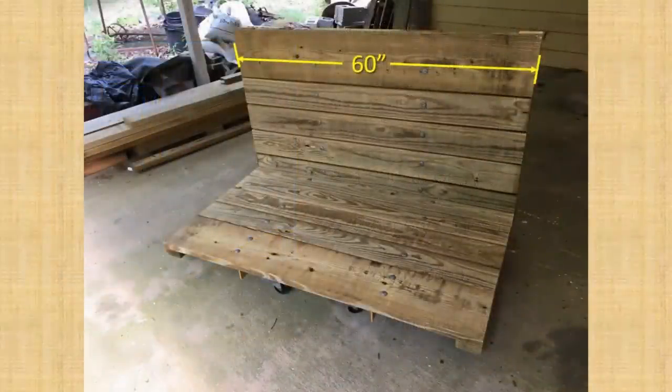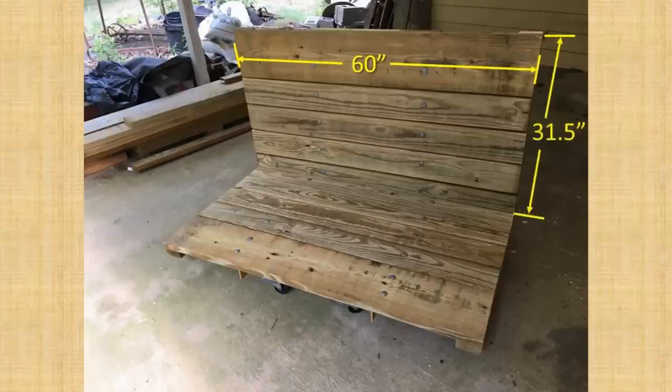The dimensions of the carry-all can vary according to your needs. I chose to make the platform and backboards 60 inches wide so that it is about as wide as my tractor. The backboard is 31.5 inches tall from the surface of the platform boards, which brings it flush with the top of the frame. The platform is 32.25 inches from the surface of the backboard and extends about an inch past the bottom of the carry-all frame.